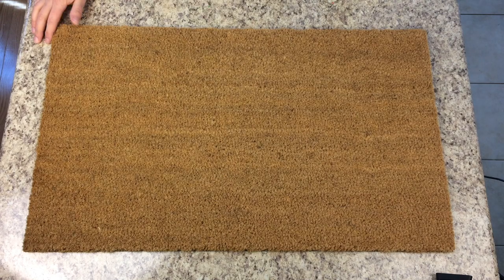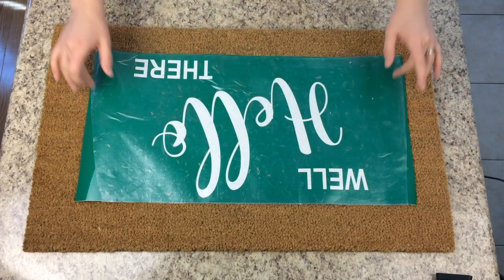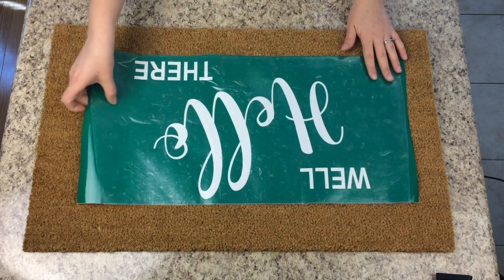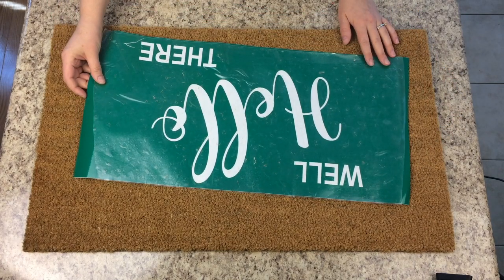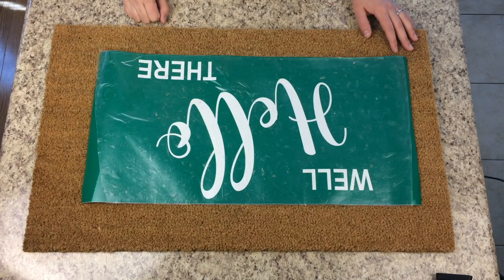I'm going to give you a tutorial on the front door mat — I sell a ton of these and get a lot of questions about how to do it, so I thought I would show you my process. I have my stencil that I made; it pretty much utilizes the 12 by 24 mat entirely and fits perfectly on this 18 by 30 inch mat. I use 651 vinyl — I find it works really well.